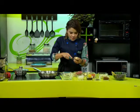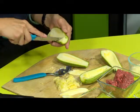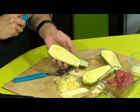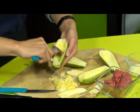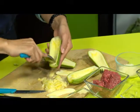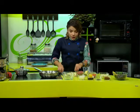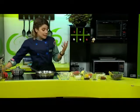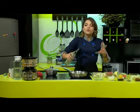Lo único que vamos a hacer con la cucharita es empezar a raspar los lados si nos quedó muy pequeñito. Y ahora simplemente vamos a raspar para que el cuenco de la calabacita se haga muchísimo más grande. Y ya lo tenemos. Obviamente todo esto que hemos quitado, todo el relleno de nuestras calabacitas, también lo vamos a utilizar. Recuerden que en la cocina no se desperdicia absolutamente nada.